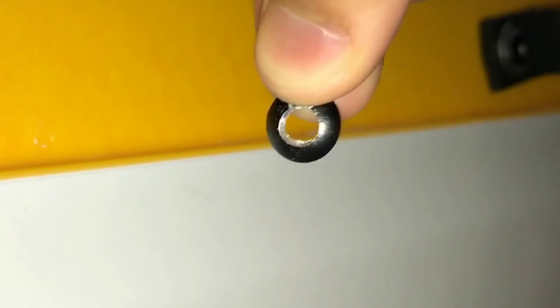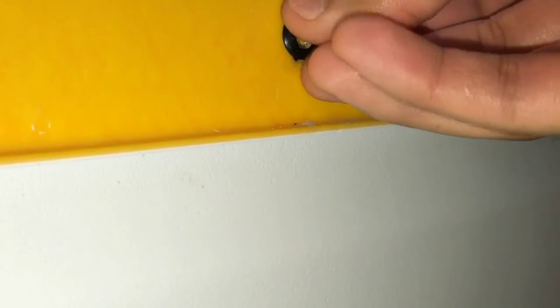Once you're done you should have something that looks like this. You drill through the hole in the center there and then the rivet will fall off — and that was right here.